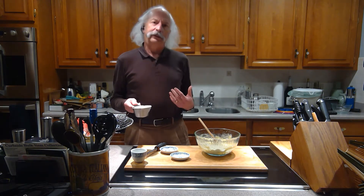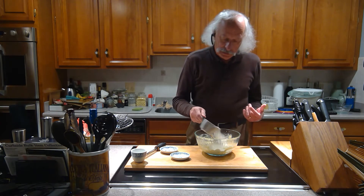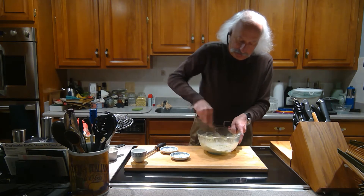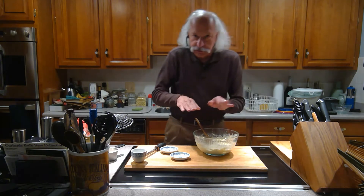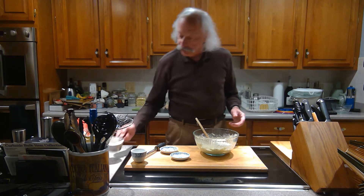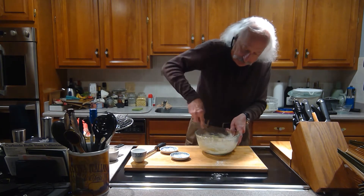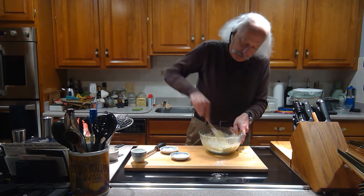I've got a cup of flour here — I'm probably not going to need all of that, but I just want to make sure it's available. I put a little bit in and start mixing it up. What we want to do is be able to form it into logs that we can cut into the correct gnocchi shape.